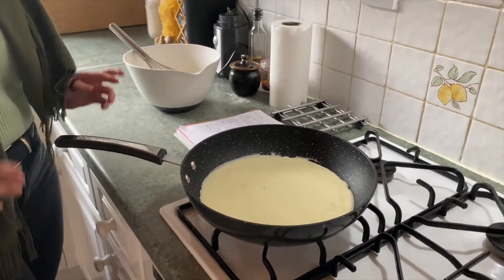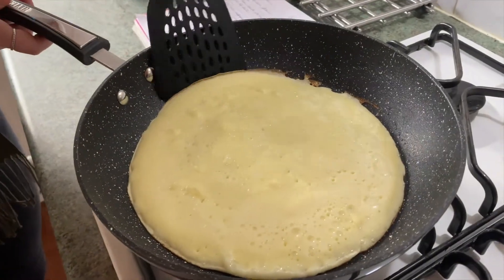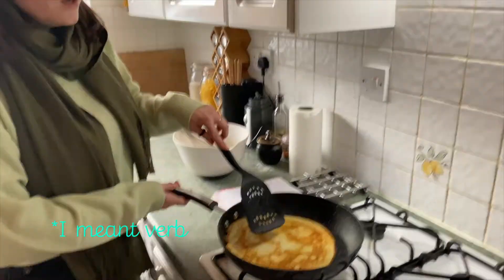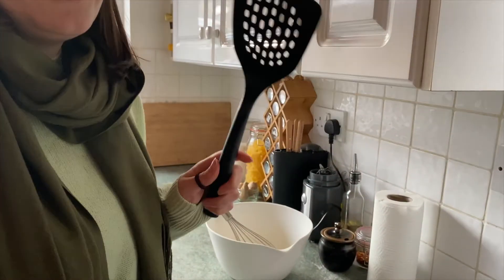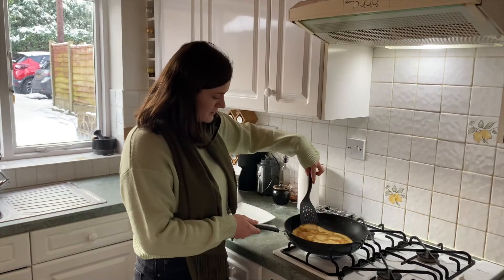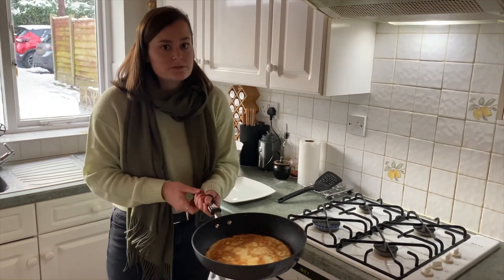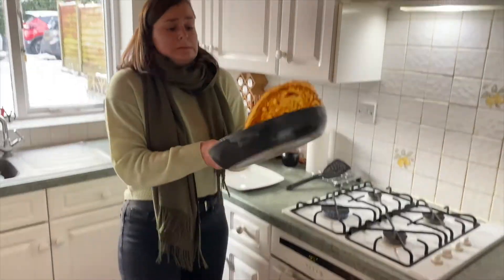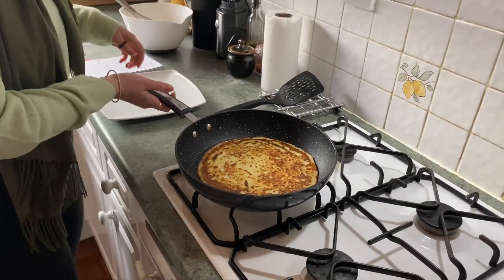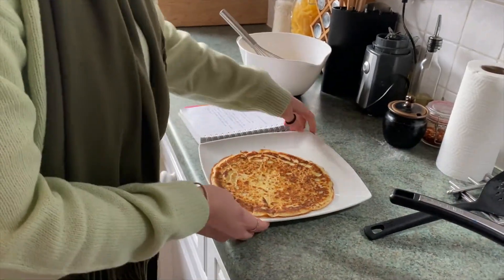That's probably about two ladles' worth — swish it around to make a nice circle. I can see the bottom is starting to cook because it lifts easily at the side, so I'm going to gently flip it over with a spatula. Now I'm letting the other side cook. It's pretty done, so I'm going to have a go at flipping it. Hold it with two hands, don't touch the hot part. Then put the pan down, turn the heat off, and put the pancake on a plate.